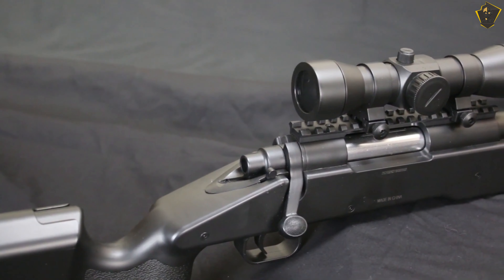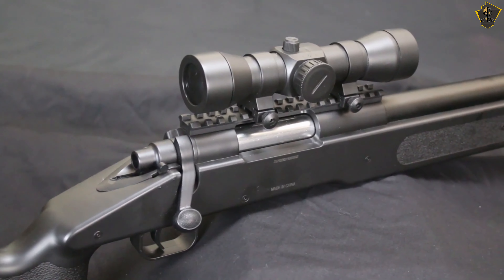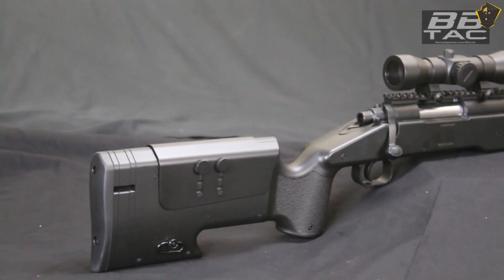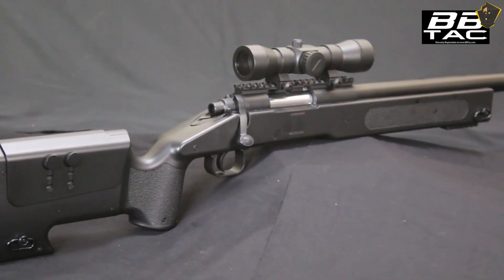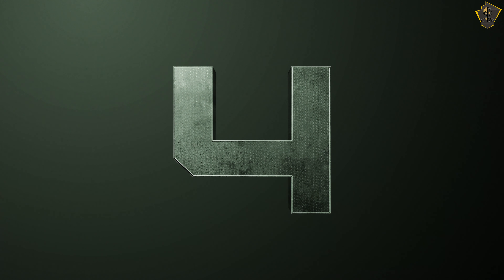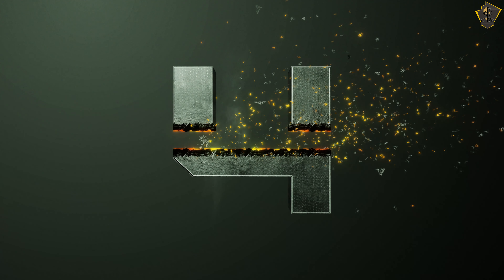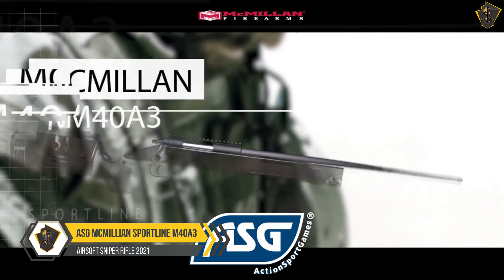The cheek rest is adjustable for height, and there are spacers to adjust the length of pull. However, it's not as tough as some stocks, so you can break the airsoft gun at the grip if you bang it around. The BB Tac M62 does come with a scope, though you will want to upgrade it before too long.